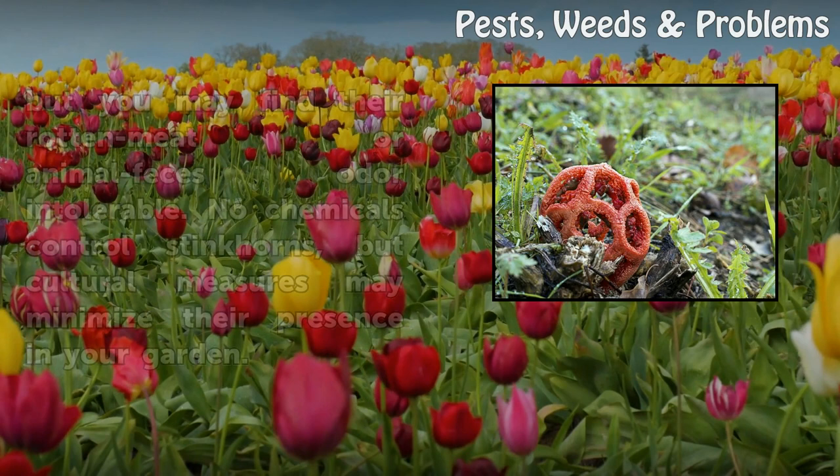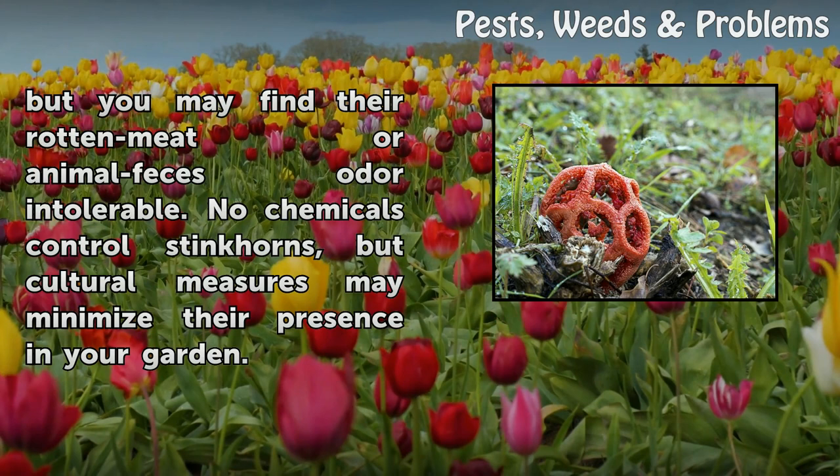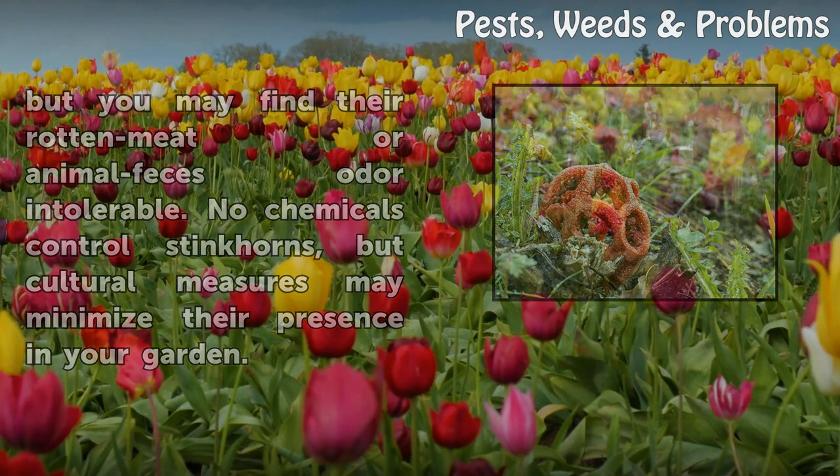They're harmless to other plants, but you may find their rotten meat or animal feces odor intolerable. No chemicals control stinkhorns, but cultural measures may minimize their presence in your garden.